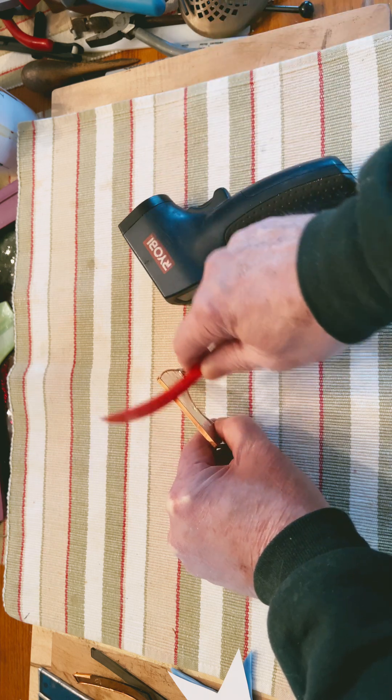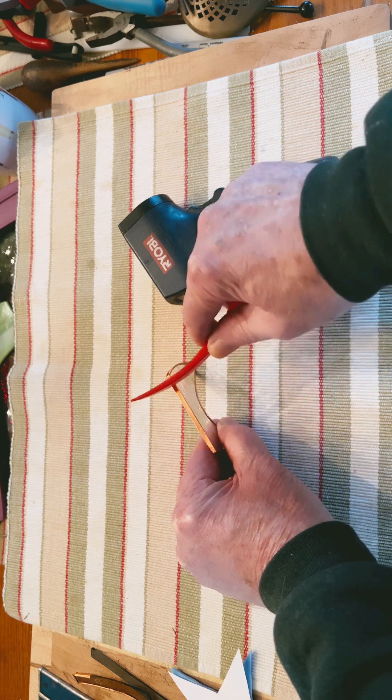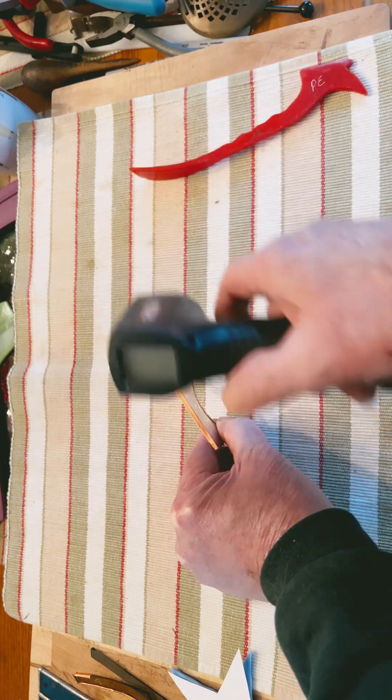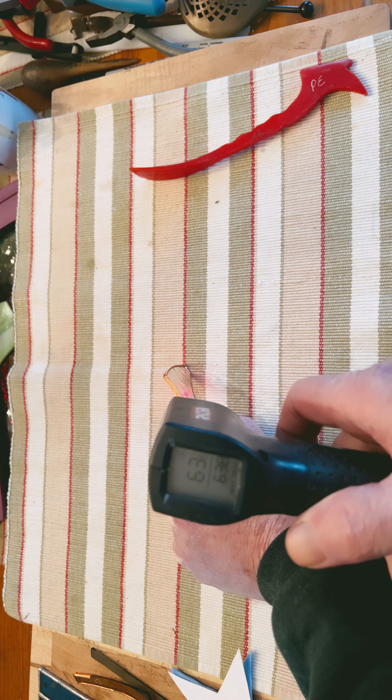And we're going to burnish. We'll be very generous with it. And immediately test it. 63 degrees.